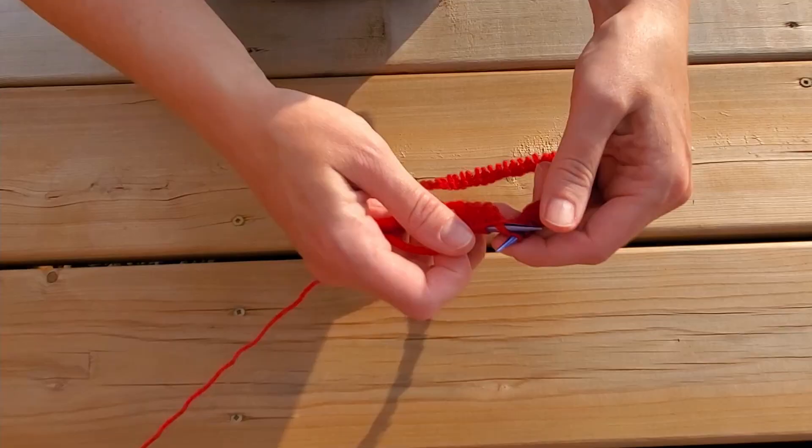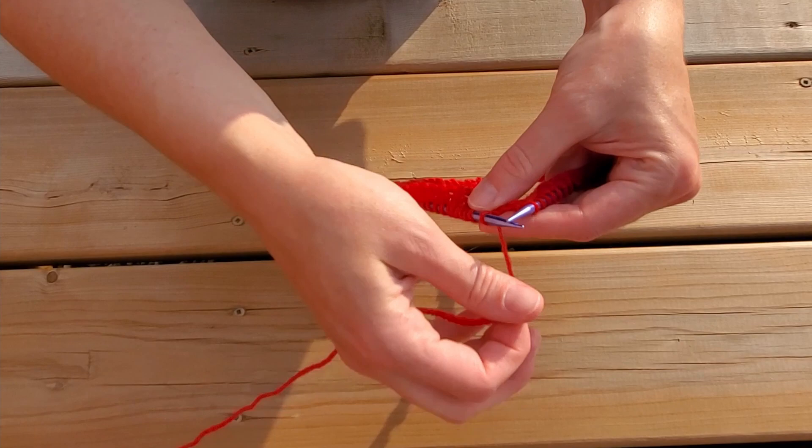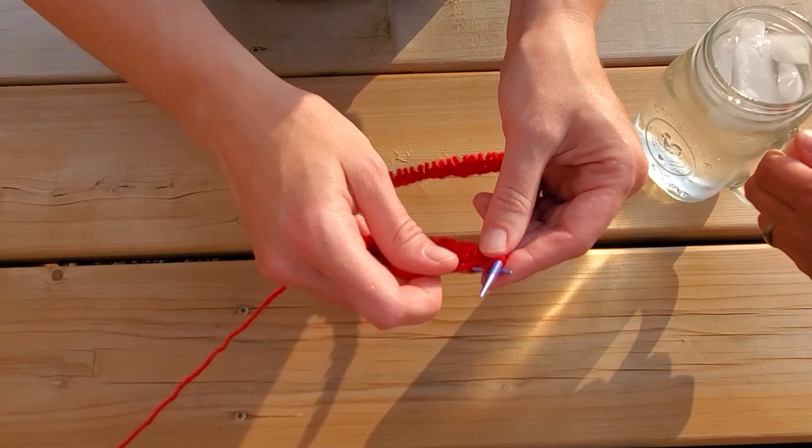Oh and make sure — this is very important — that your spouse brings you a drink. After all, it's hot out here and you deserve it. Thank you!